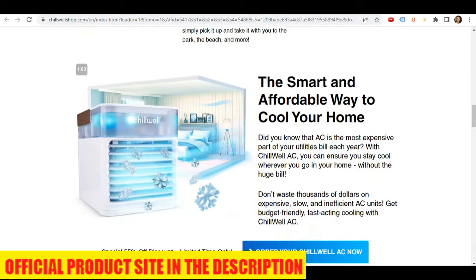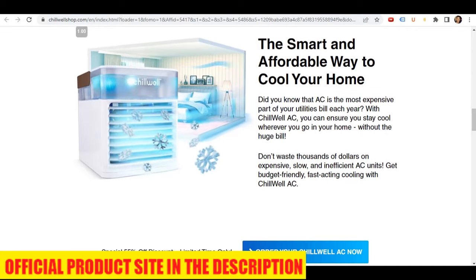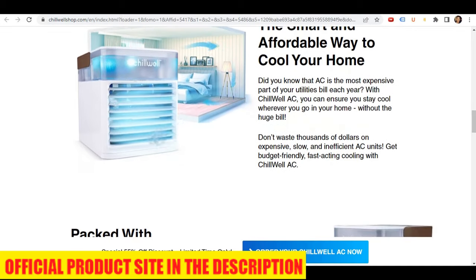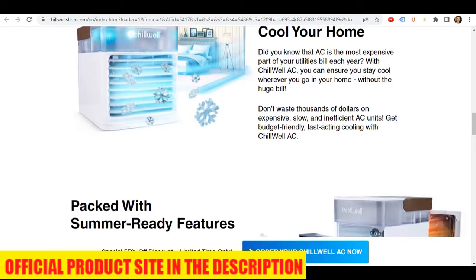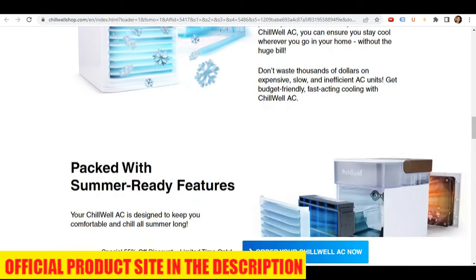What size area will it cool? Chilwell is designed for smaller, personal spaces, making it a perfect solution for those who move around a lot. The device can help cool you down in your bedroom, living room, office, kitchen, and more.